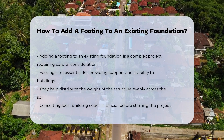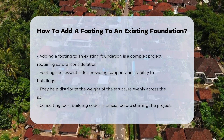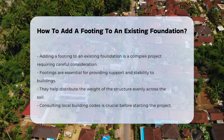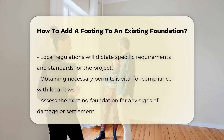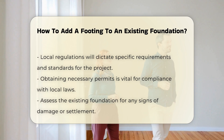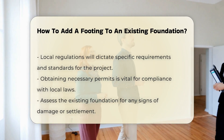They help distribute the weight of the structure evenly across the soil. Before starting, it is crucial to consult local building codes. These regulations will dictate the requirements for your project. Obtaining the necessary permits is also vital to ensure compliance with local laws.